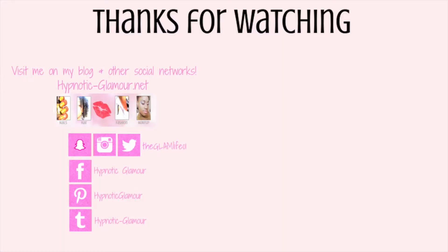Thank you so much for watching. Please check out the blog because I will have more pictures of me wearing this wig there. Check the description box below for links on where you can purchase this wig. Go ahead and give this video a like, comment below to let me know if you have this wig as well, share with your friends, and subscribe to see more. Thanks for watching!